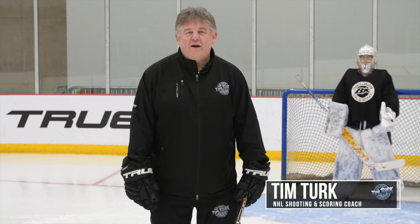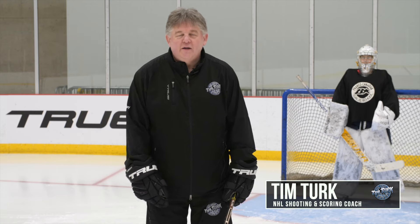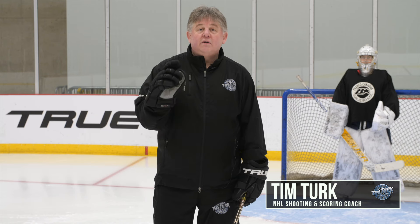Hey everybody, I'm Tim Turk and welcome back to HockeySkillsTraining.com. Thanks for being a subscriber and signing up. In this video we're going to talk about getting a pass from the goalie.